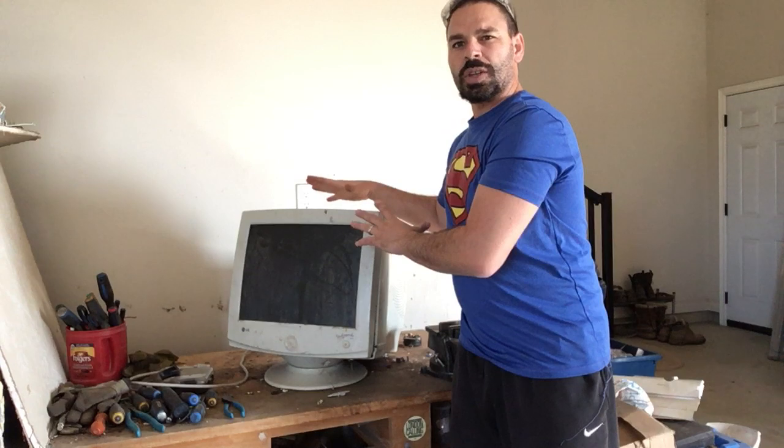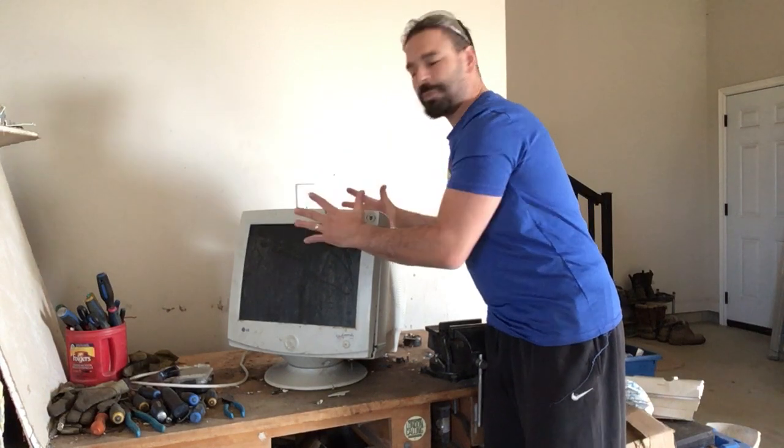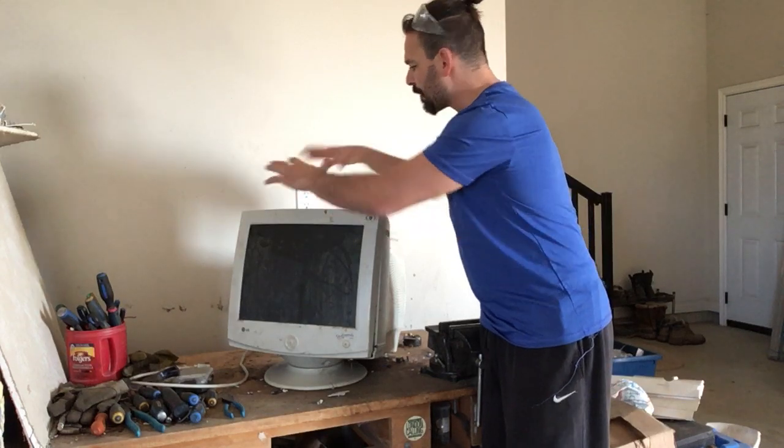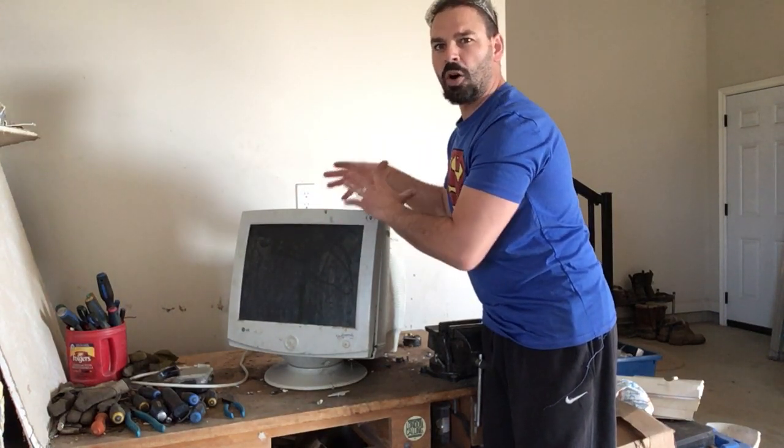Even though I do take those off, the nice thing about something like this is I can still bring it into the scrapyard and it will pay by weight. This will be 100% recycled. The scrapyard will bring it to an electronic facility which will scrap everything on this properly and divert it all from the landfill. So that's definitely a good thing.